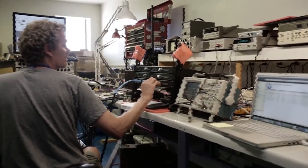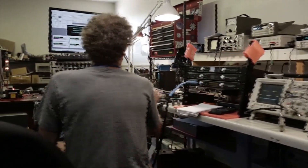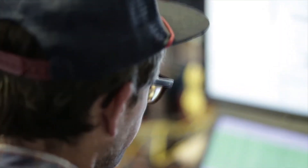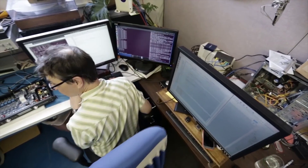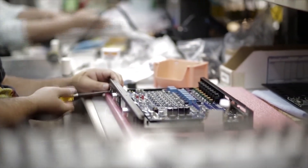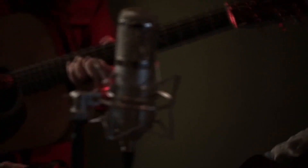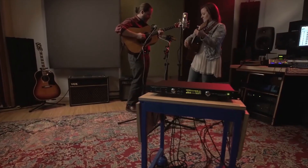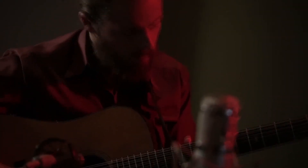We've taken everything we know about building microphone preamplifiers and building digital converters and building clocks and spent three years putting it all together into a completely integrated package that's small, lightweight, has incredibly flexible connectivity — it's bomb proof, reliable, and is affordable. The design intent is to develop products that become essentially invisible to the user. They're easy to use and they sound great, so it just becomes a conduit for bringing their music to light.